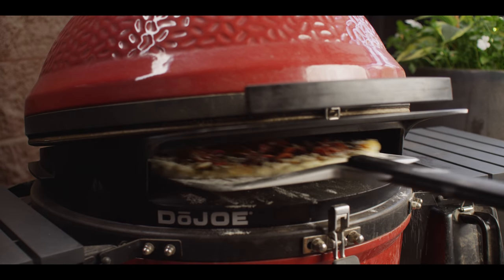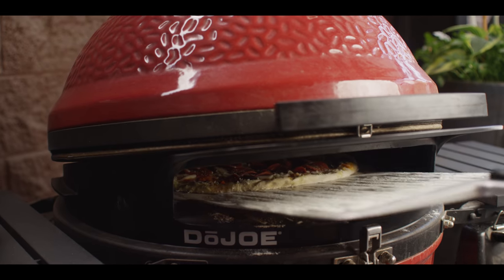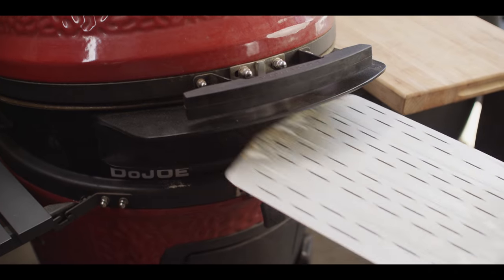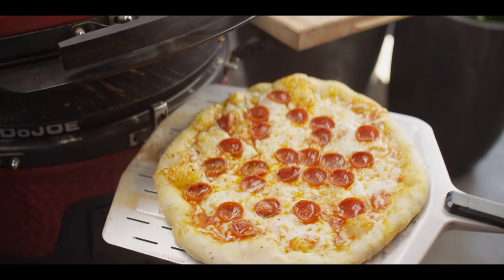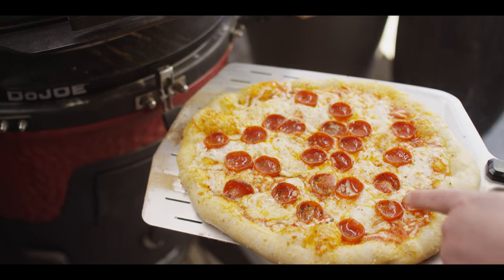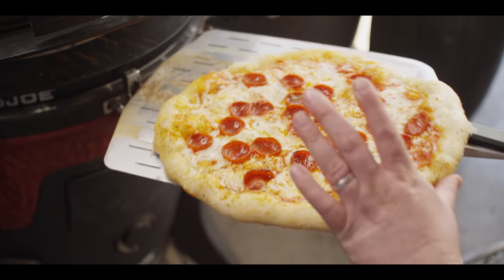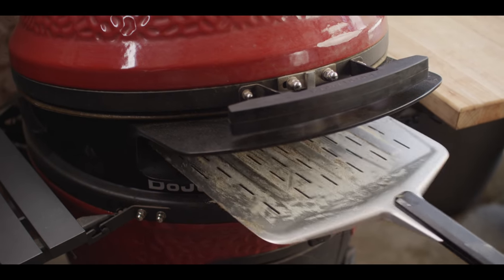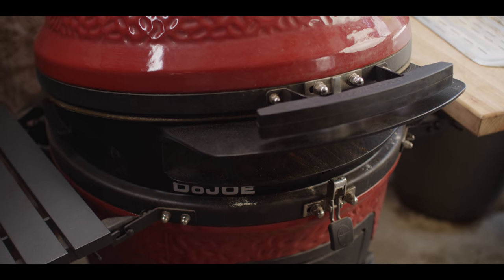We're going to land this right in the center of that stone, which feels a little bit toward the back of the grill. We're about five minutes almost into this cook. Obviously we're getting some great melting going on — underneath we're not all the way cooked yet. I'm just going to give this a spin halfway around so that the cold side goes to the back and vice versa. We'll wait it out until this is done.